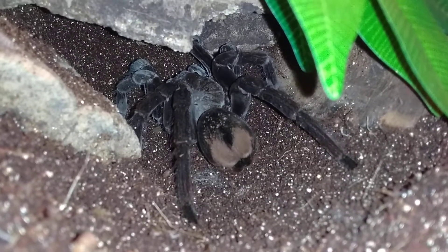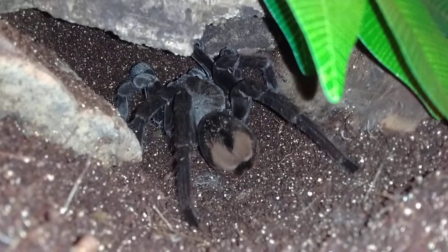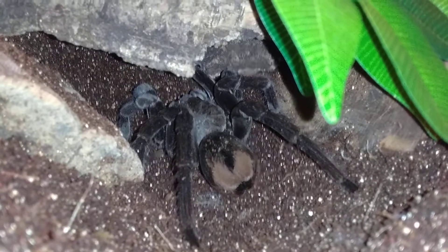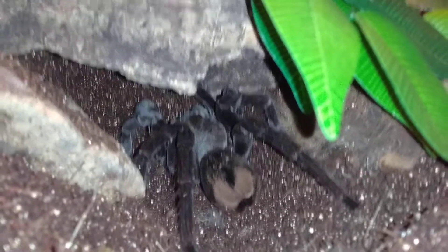It's a female. I'd say it's probably about five inches and I think she's absolutely amazing.